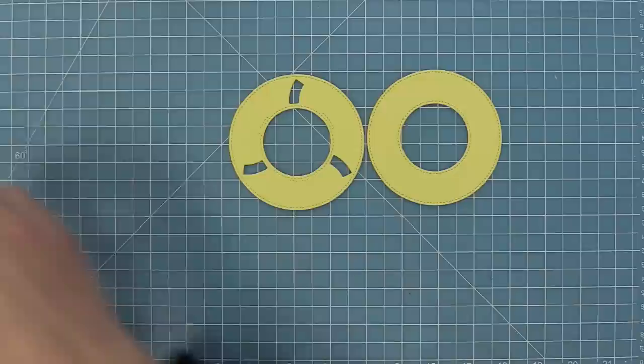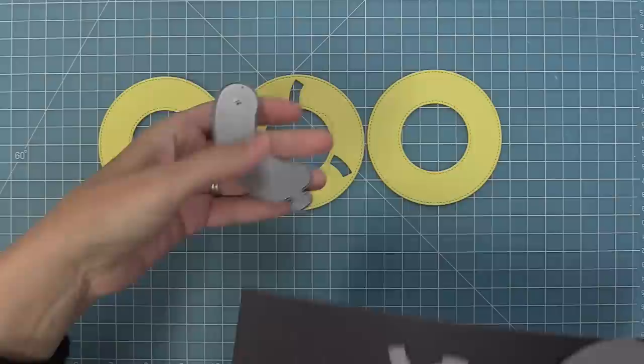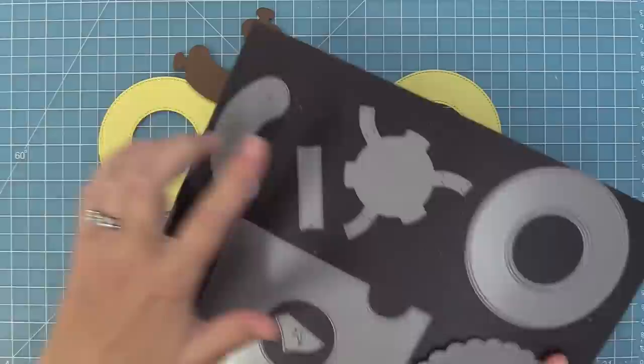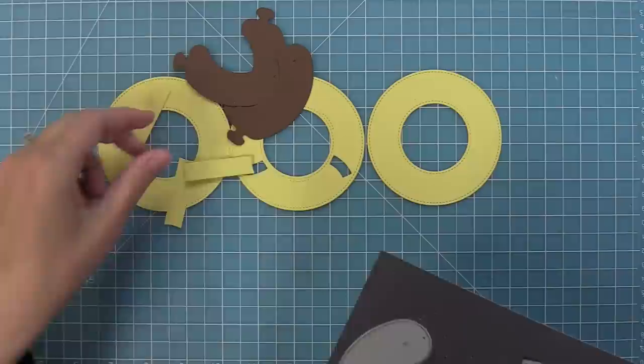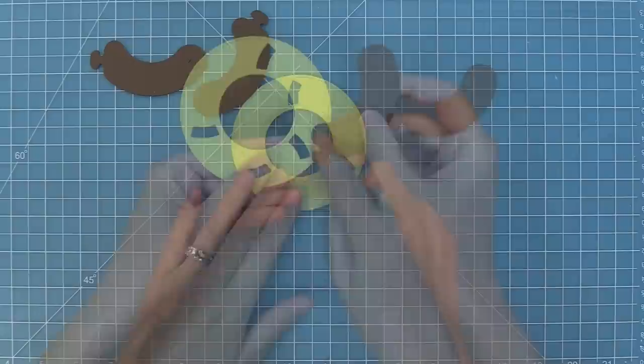Then we're going to cut that same ring two more times — so you'll have two plain rings and one with the extra slots. Next we're going to die cut three of the sausage pieces and three stabilizer pieces. The sausage pieces are cut from dark brown — because we want the inside of the hive to look dark as if it's dark inside — and the rings from yellow, matching the beehive die cut.